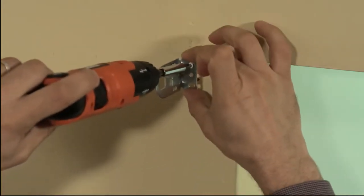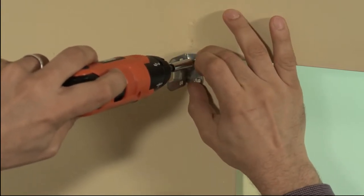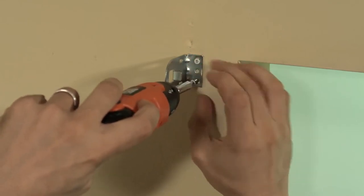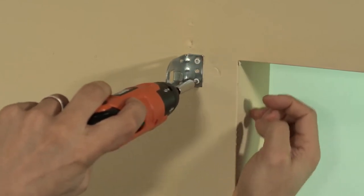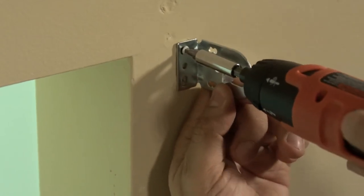To install our standard roller shade on an outside mount, place the bracket for the clutch side at the desired position on the window frame or wall, drive the screws through the screw holes into the foot of the bracket and into the frame or wall. Repeat the procedure for the end plug bracket.